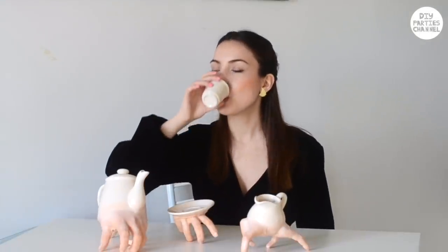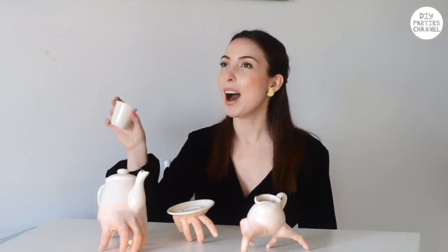Teapot! Bring me the blood of my enemies. Hey guys, Maria here, and today we're making creepy Halloween hand decoration.